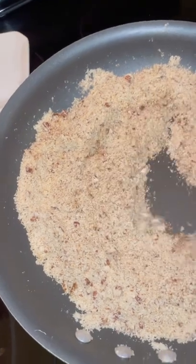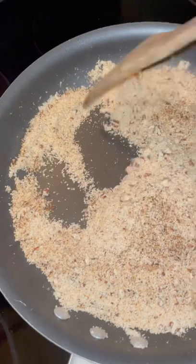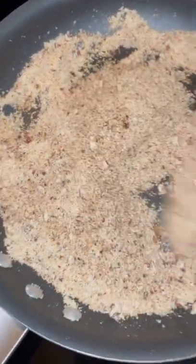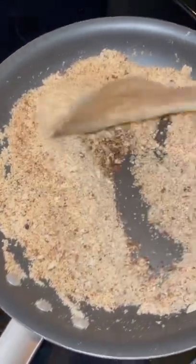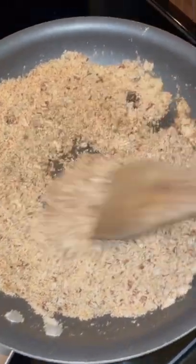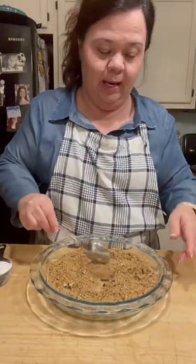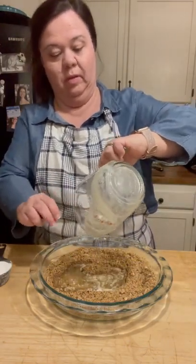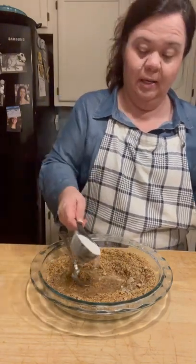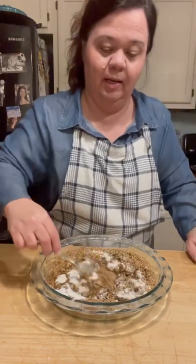It's been right at 10 minutes. As you can see, the almond flour and the pecans are starting to toast and turn color — and that's what you want. I can definitely smell it and this is just about ready to come off the heat, just a couple more minutes. Now the crust is ready to put together. I went ahead and poured it right into my pie pan and I'm going to put in my stick of melted butter and a third cup of powdered sweetener.